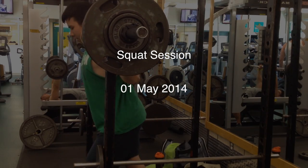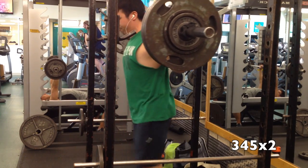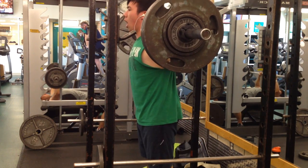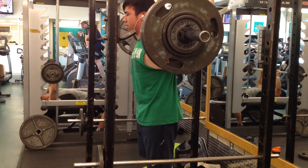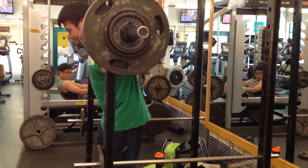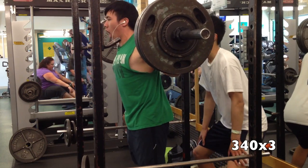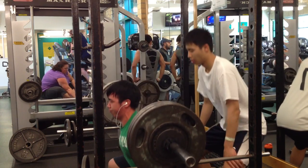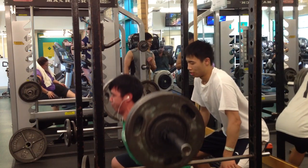Hey guys, it's Matthew Lau here. I've written my own program where I implement the RPE skill into my workout session. My routine is somewhat similar to Westside Barbell in that I have a max effort day and a dynamic effort day. This was my max effort squat session, so I basically worked up to three top sets of 9 to 9.5 RPE, which means a set where I have about one rep left in the tank. That just helps me understand my body better and go with how I feel on any given day.